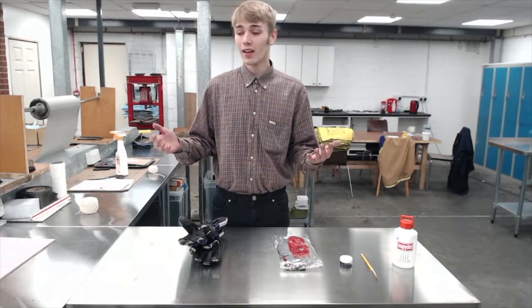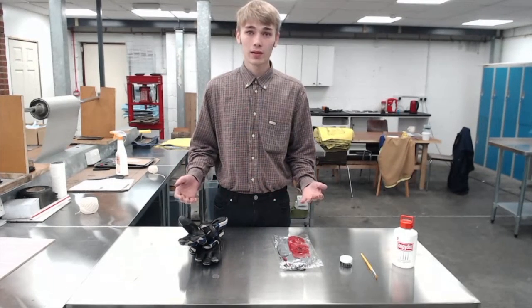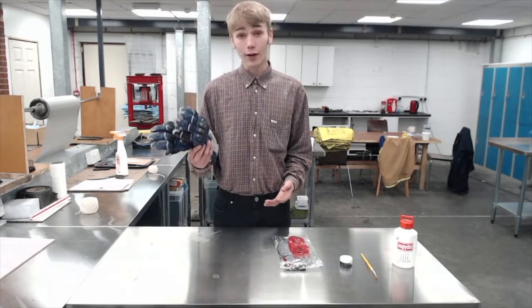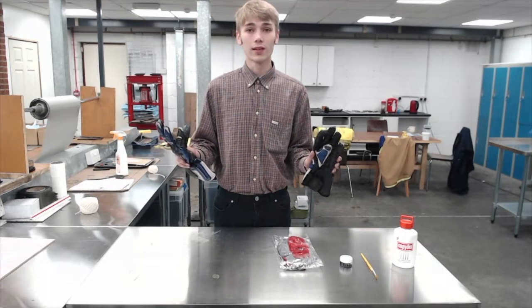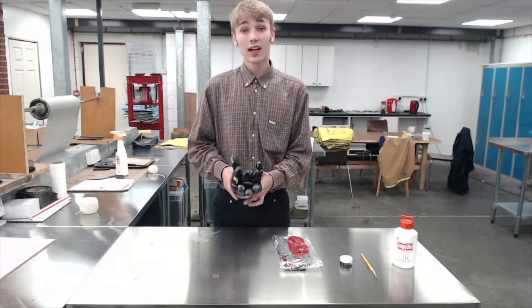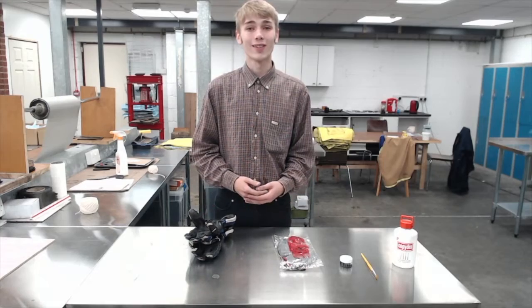Hello everybody and welcome back to the Working Ink channel. The reason I've come up with this idea today is because the cold weather is just around the corner and I can imagine there are a couple of people out there who have a favourite pair of gloves which would definitely not be compatible with touchscreen devices. So today I'm going to show you how easy it is to make any glove compatible with a touchscreen device.